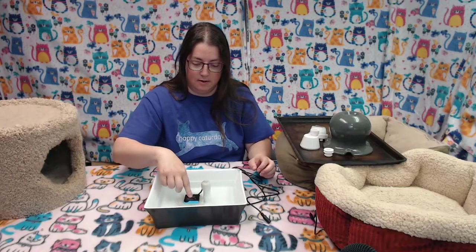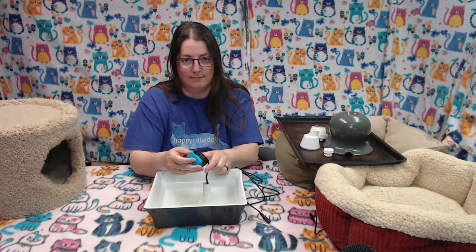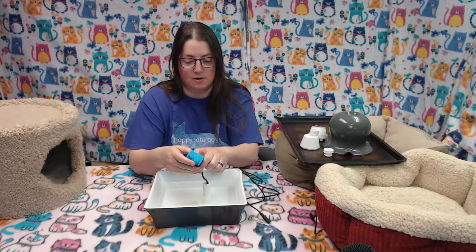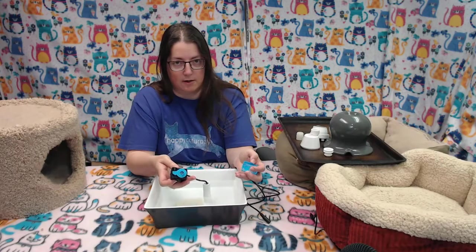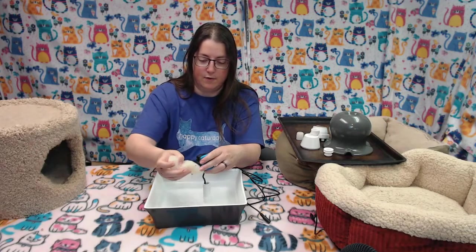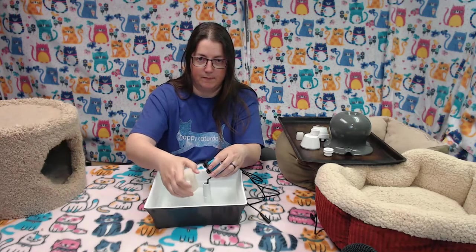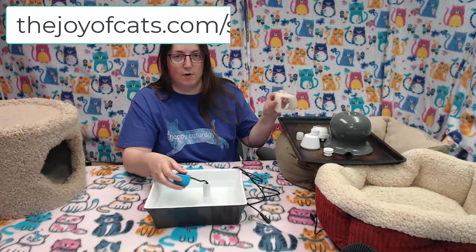And then here's the pump. This is a replacement pump and it's the first time I've seen that the face plate is blue, which makes it easier to know where to put your finger to take it apart to clean. I have another video about how to clean the pump, but this blue is nice and has a little lip right there. And then there's a little foam piece that goes in front of the filter too. You can get replacements of the foamy thing as well.